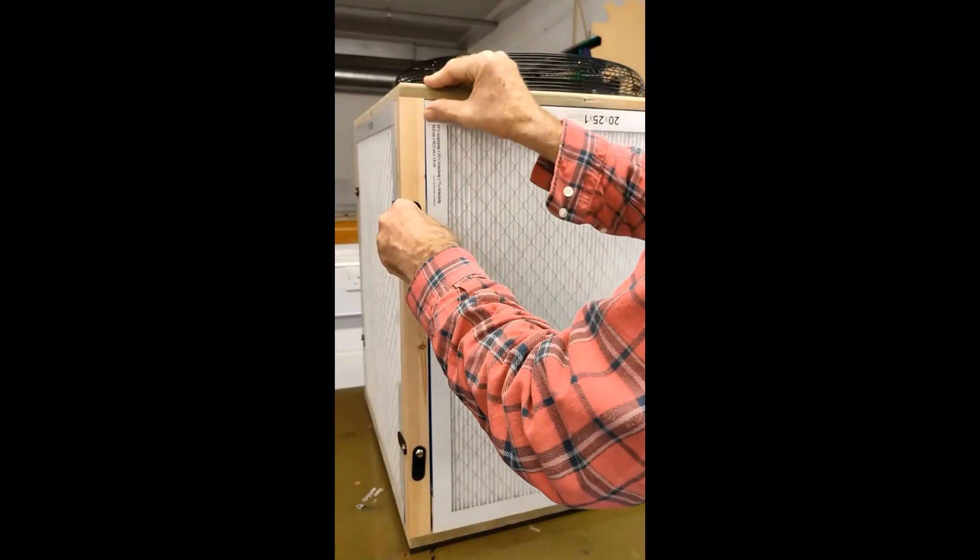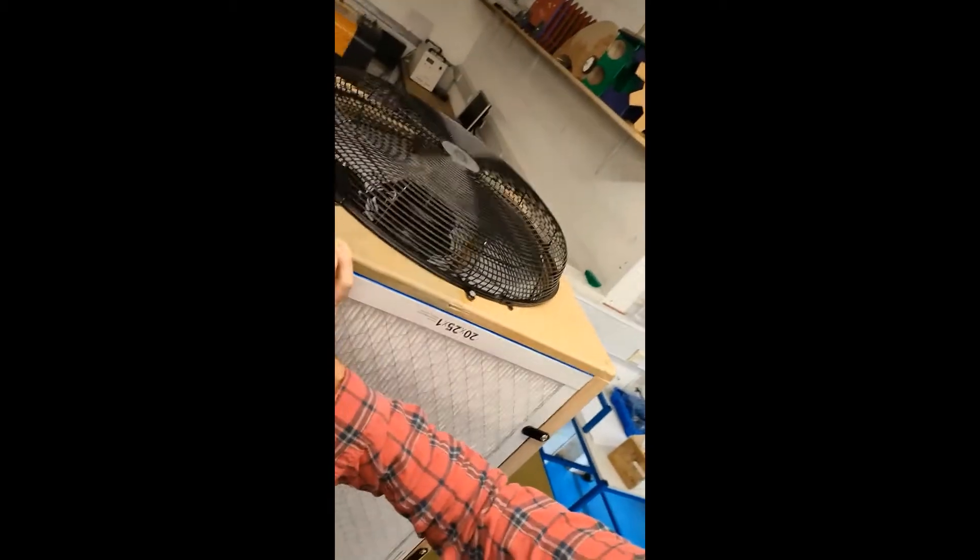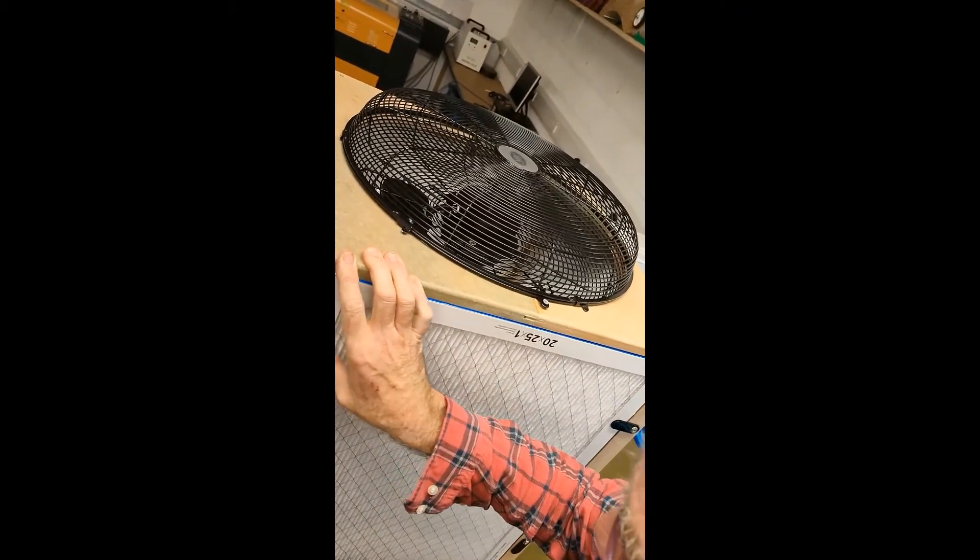I don't know. This is a prototype, obviously, so it could be made much more efficiently.